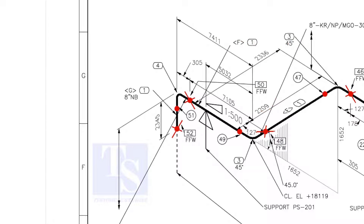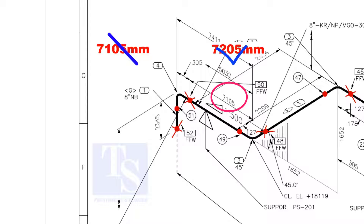An additional length of pipe is added to the calculated dimension — an FFW for Field Trim Allowance. As per the drawing, the length of this pipe is 7105 millimeters, but we will fabricate a minimum length of 7205 millimeters pipe.